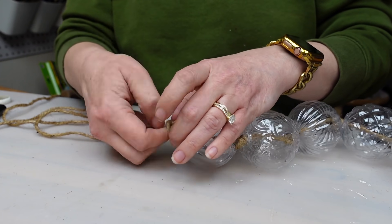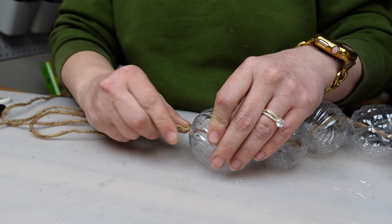You could get two packs of ping pong balls from the Dollar Tree and spend $2.50 to make your own version.